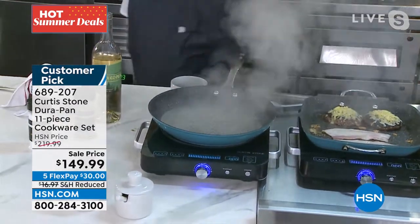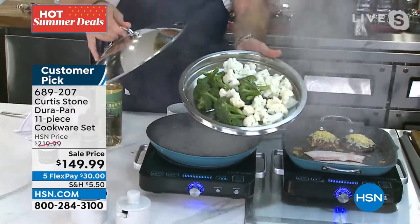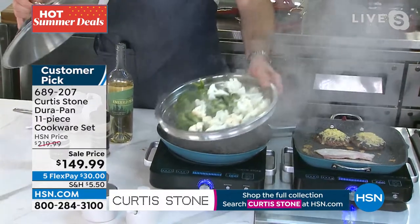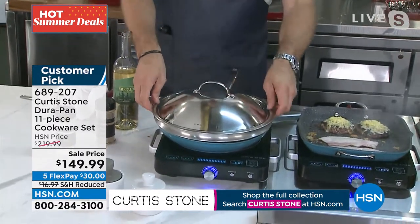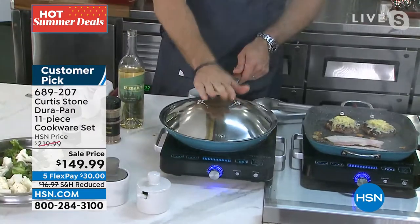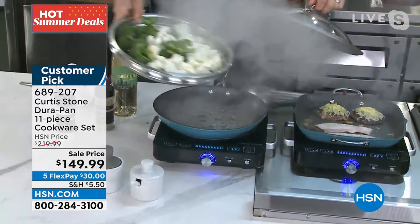You are taking this home. It is so often you have to purchase separately these deep steamers. This is that gorgeous deep stainless steel steamer. It fits perfectly over that 12-inch saute pan with that beautiful domed lid. That domed lid works on the steamer and of course works perfectly on the pan as well. So many gorgeous ways to cook with this cookware.